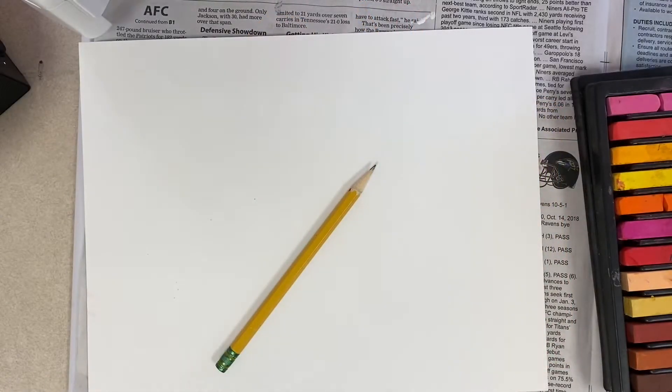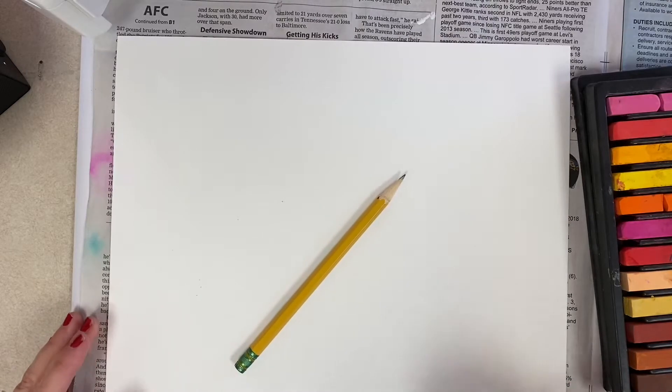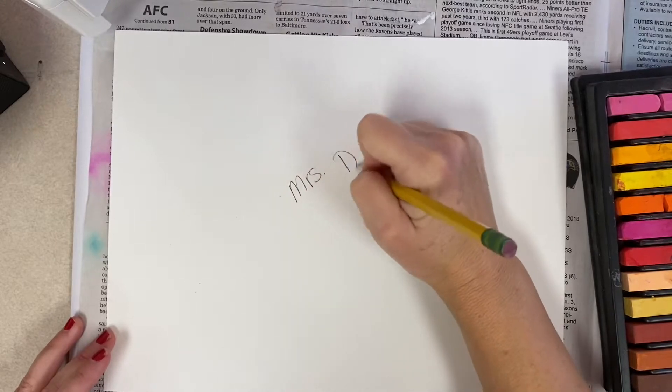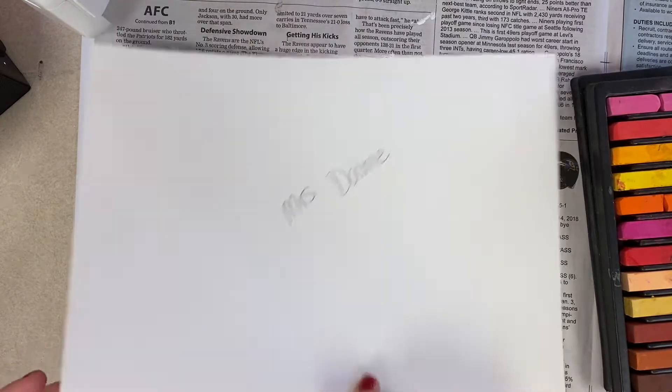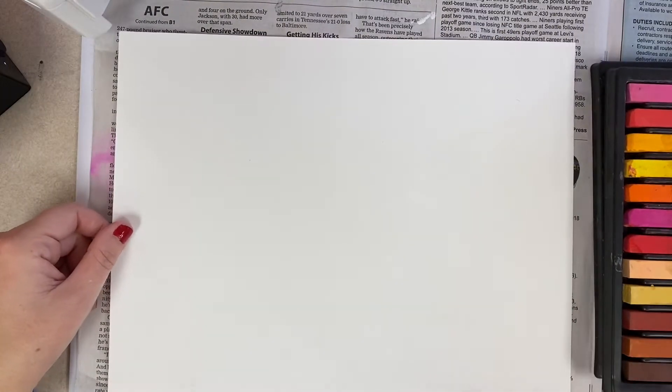Hello friends! I'm so ready for us to create our background, and the first step is using chalk. The first thing you need to do is write your first and last name on your paper — this will be the back. When you write your name, turn it to the front, and we want to turn our paper horizontal because we're making a landscape.